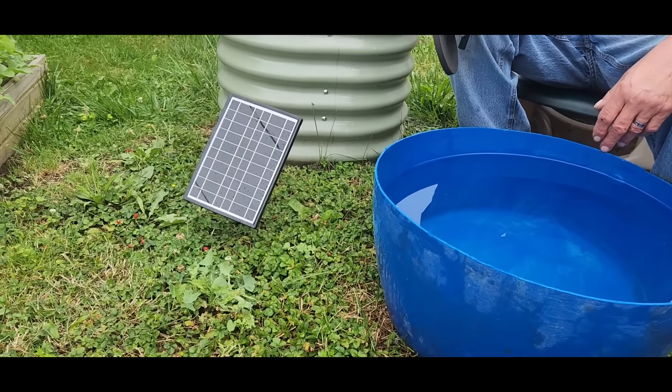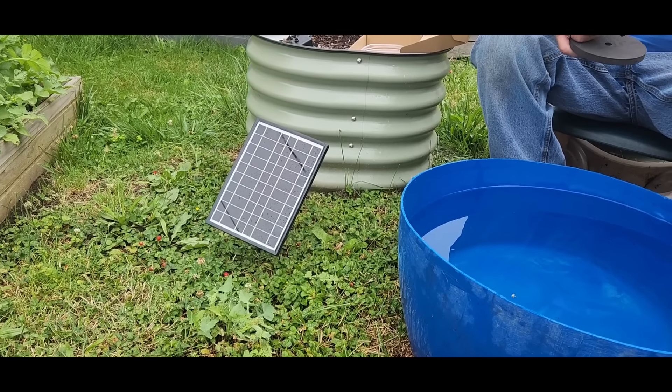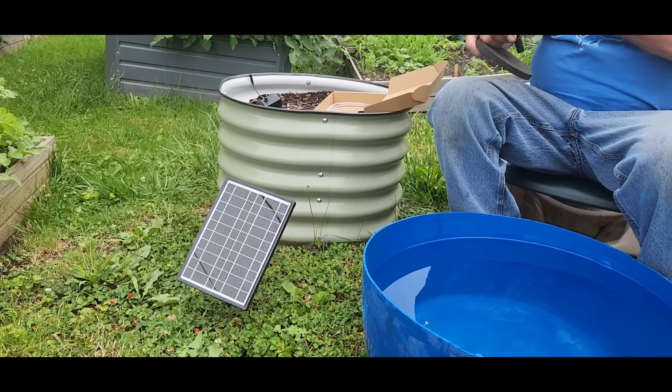Over here you'll see there is a solar panel — that's what powers the water pump. We'll have him show you exactly how to put that together.